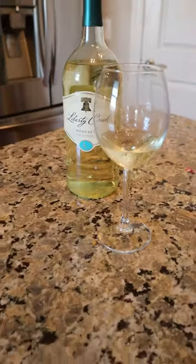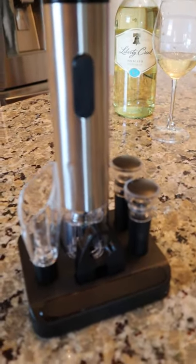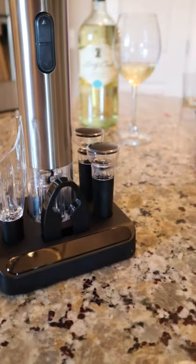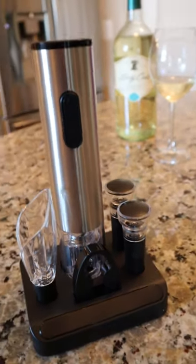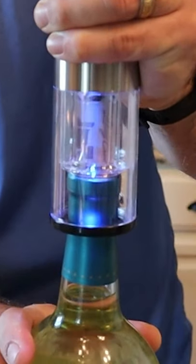Hey, what's up all, welcome back. So today we're going to be taking a look at the Sensor Electric wine set. This could make a perfect gift or just great for anyone's house. Now this electric wine opener is so easy to use and it only takes like seconds to open a bottle of wine.